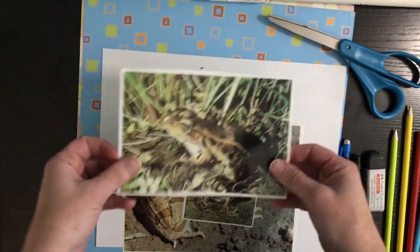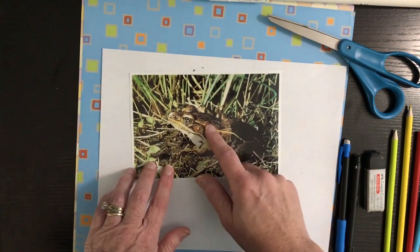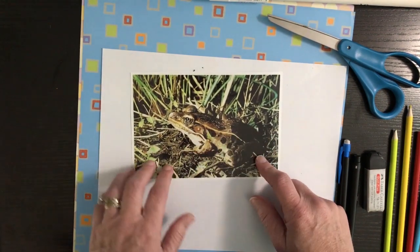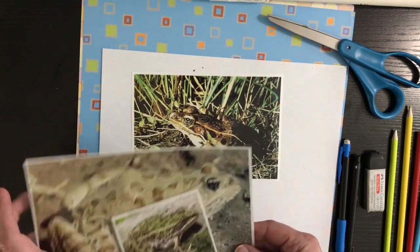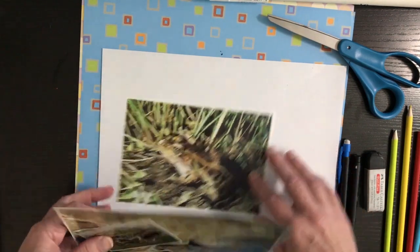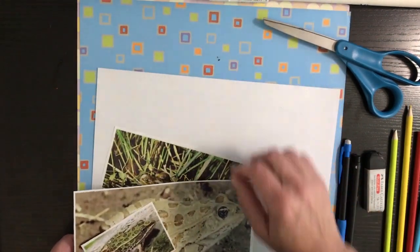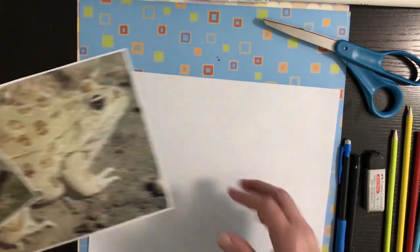This frog here is in some grass so it's got browns and greens to blend in with the grass — that means it camouflages with its environment. So we're going to camouflage our frogs with the patterned paper that we choose, but we're going to start by drawing our frog.